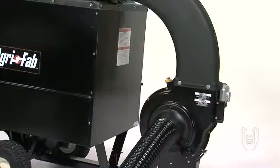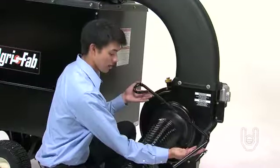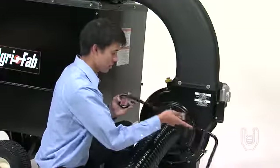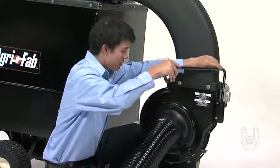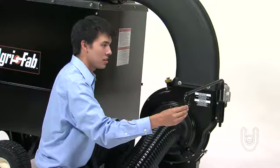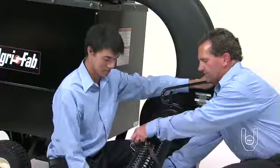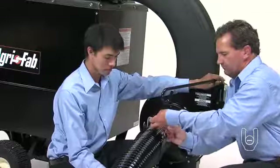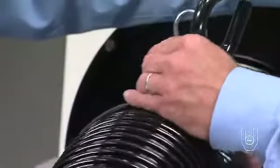Your next step will be to attach the hose hanger rod assembly, part 4. To do this, position the rod so that the hook on one end faces away from the Moen Vac and the short leg points down. Insert the short leg into the mounting bracket on the side of the impeller, as shown, and seat it fully into the bracket. Now loop the 25-inch tarp strap, part CC, around the hose and hook both ends of the strap to the hanger rod assembly.